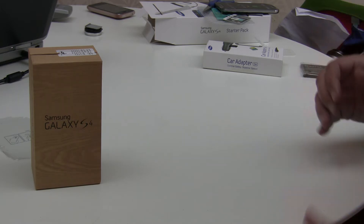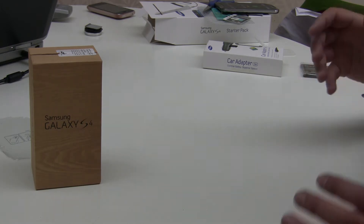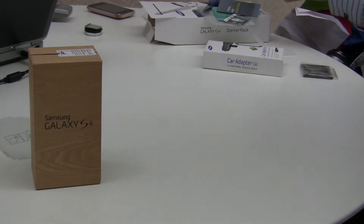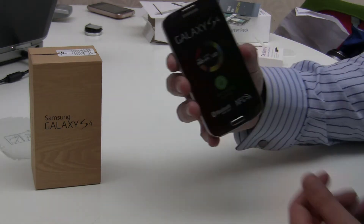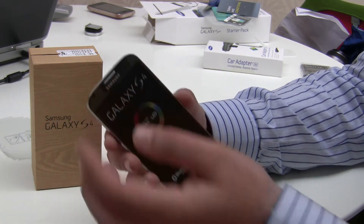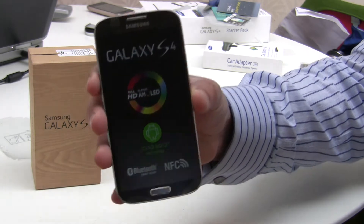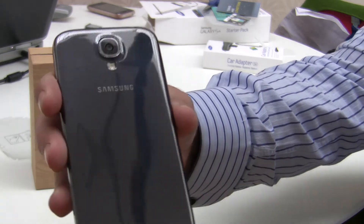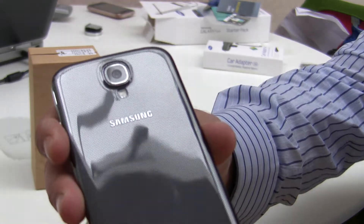Apart from getting really excited and ripping it open and unboxing it. Here we have the Black Mist version of the Galaxy S4 - it still has the plastic cover that it comes with. From the back you can see it has this kind of carbon fiber look to it, although it's quite plasticky.